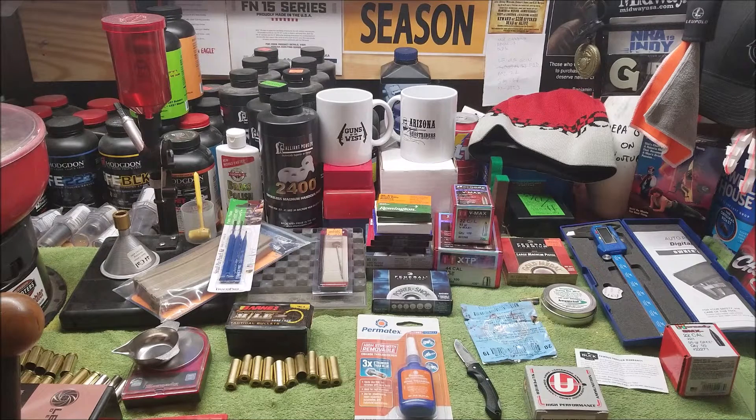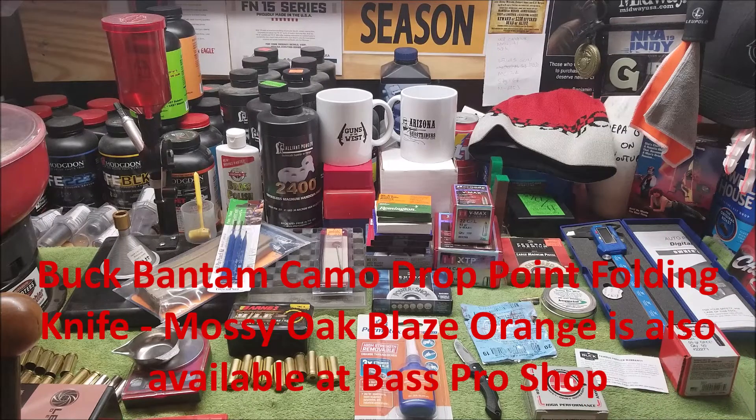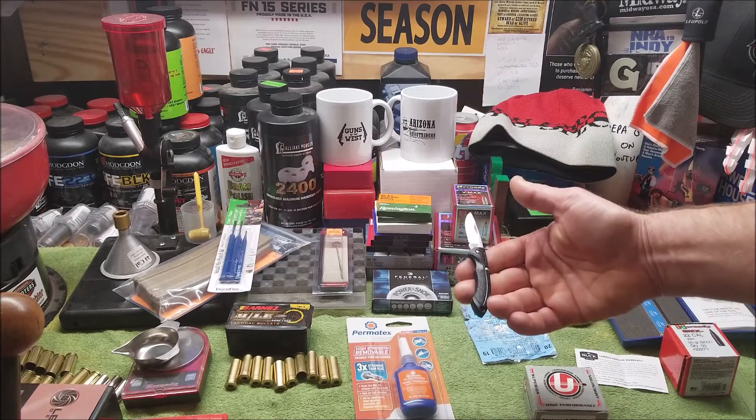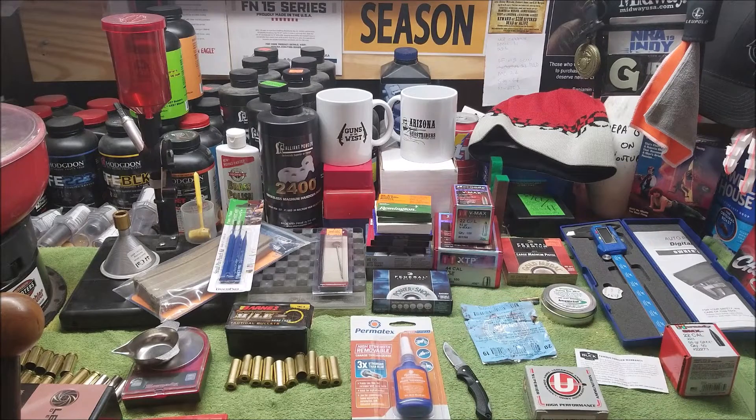It's long gone unfortunately, but fortunately I can order it directly from the Buck website and get it in the mossy oak blaze camo pattern instead of just the plain orange I would get at Bass Pro Shop. I like it that much that I'm willing to shell out the money to buy it again, and this time I'll get it in a camo pattern. The 283 you can also order directly from Buck in different camo patterns. I'm not happy to lose the knife but I look at it as an opportunity. Thanks for watching.